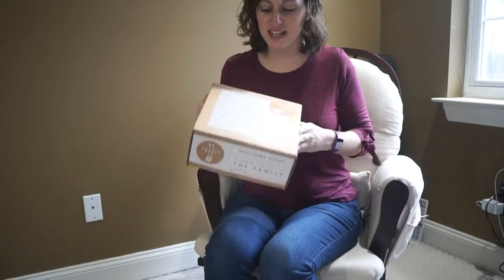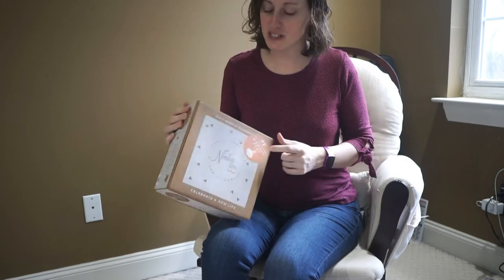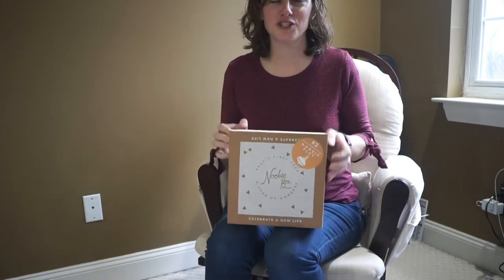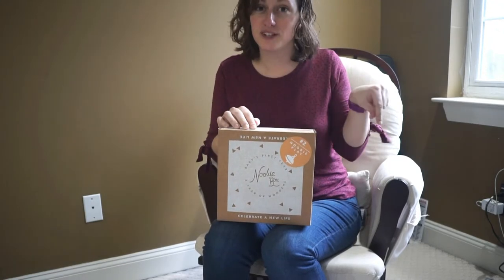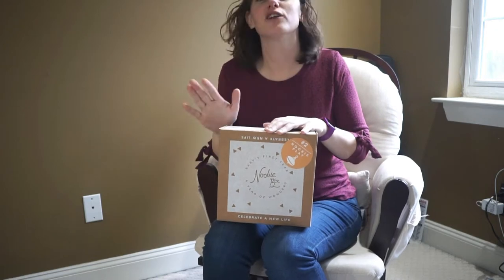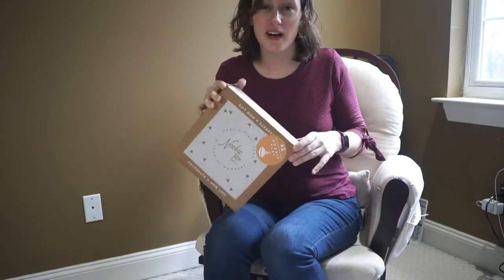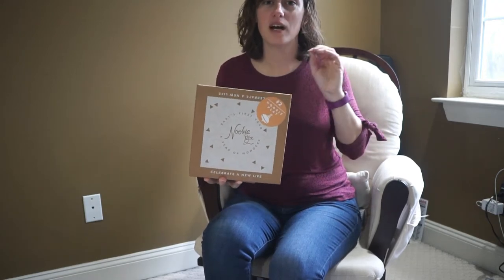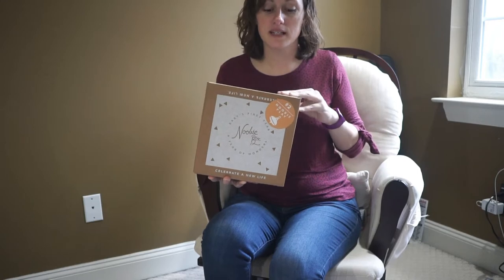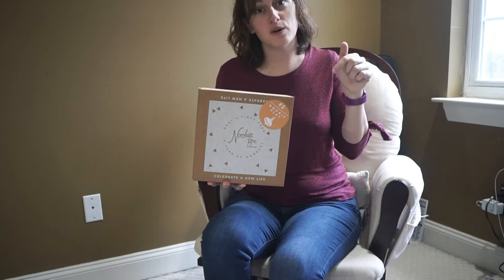We're going to unbox the number two box in the newbie Year of Wonder series, which is their newbie play box. This is a box designed for babies about four months and up. You can see what was in box number one in a previous video. Each box is $38.95. They also have a free box for pregnant women if you're expecting or want to give it to someone — I'll have a link for the free box below.